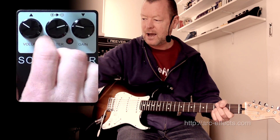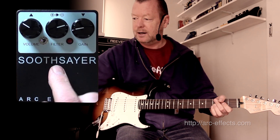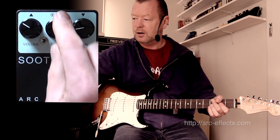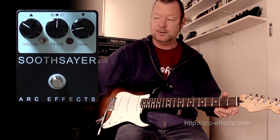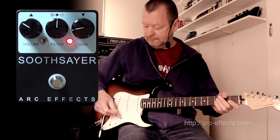I'm going to take our Soothsayer into the LED mode, which is the left toggle position. We'll start with the gain down fairly low, and the Filter Control — which is actually reversed from the original, making it a lot easier to dial in bass or treble — sounds like this.